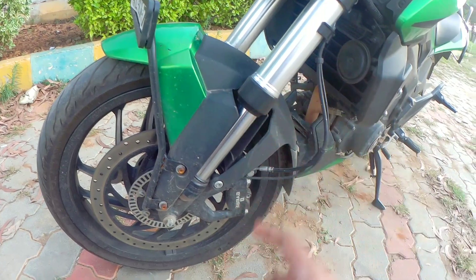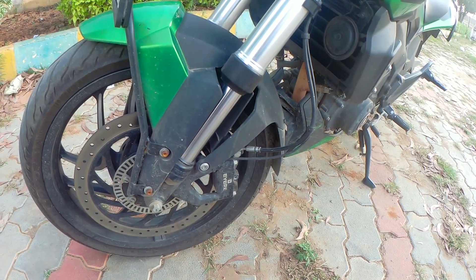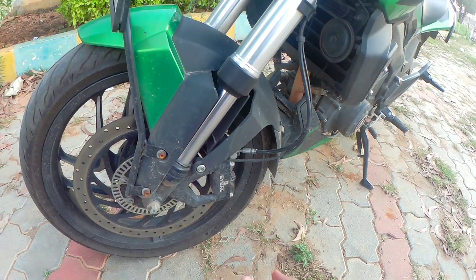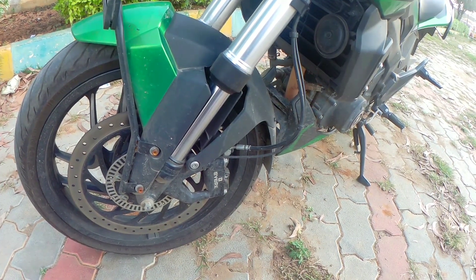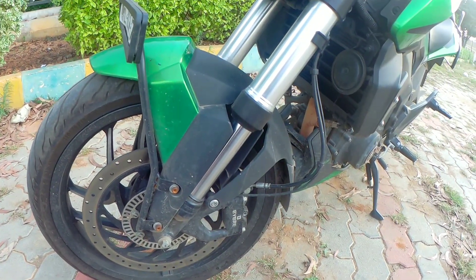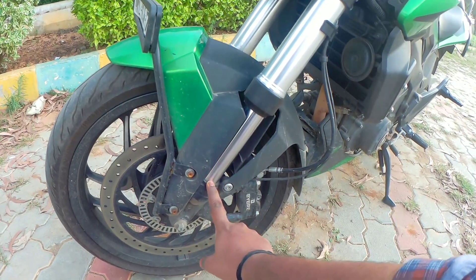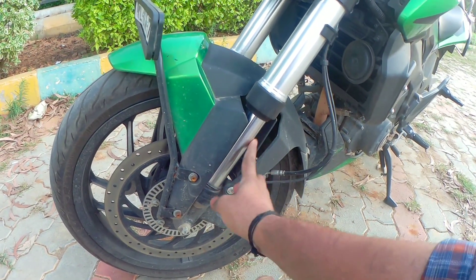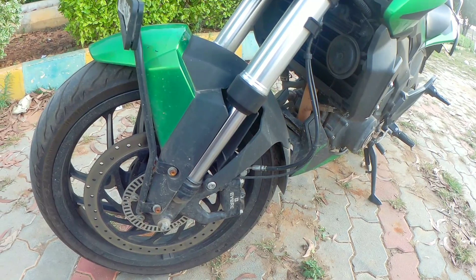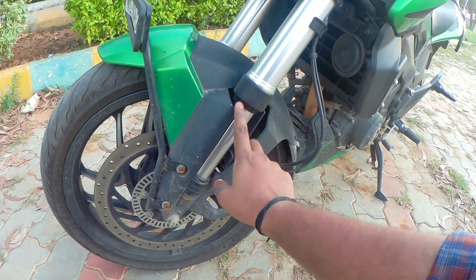This is an oil seal. It's a suspension. It's a leak. It's used as well as a fork. This is not a fork oil leak, but it is not a leak in the fork tube. We don't want to use the oil seal. If we use the oil seal, we can use the oil seal.